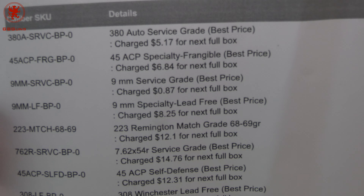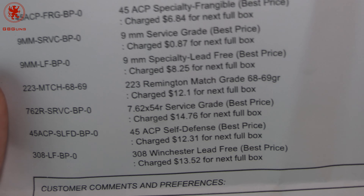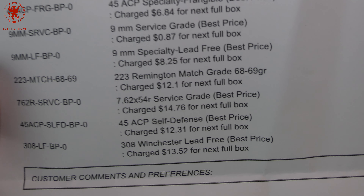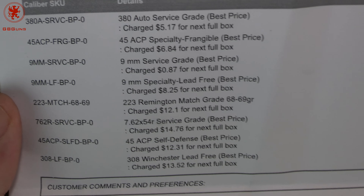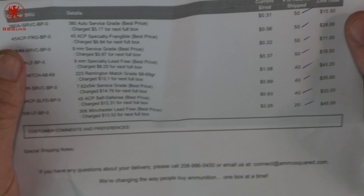AmmoSquared is a subscription ammo service. It's effectively like a savings account of ammo — you decide what load you want, what type, what caliber, and how much money per month you want to put away towards that.